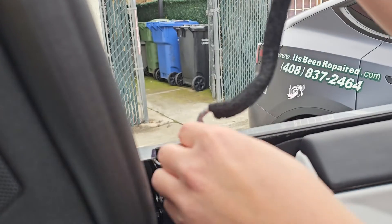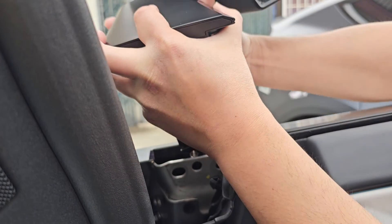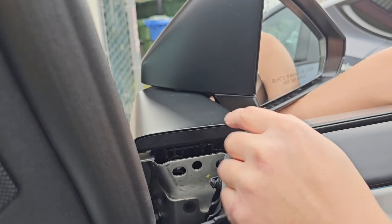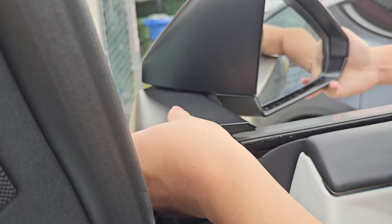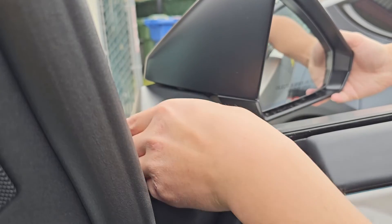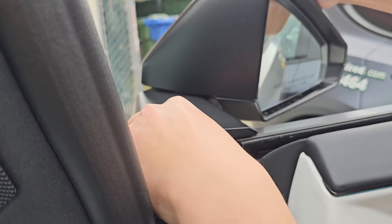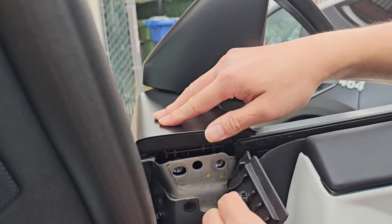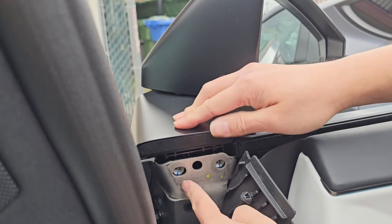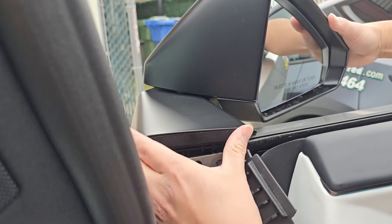If you were gonna put this back, you basically just drop this wire back down there and slowly lower it back into the hole. You'll want to get this side down first because that has the clip you can't do anything about. Go at an angle and get this in, then wiggle this other side down. The clip is now holding it in place, and then you just put the three bolts in. Very simple — nothing complicated.